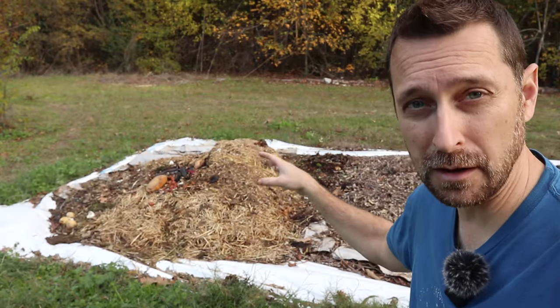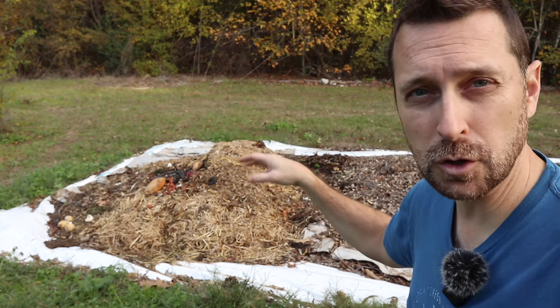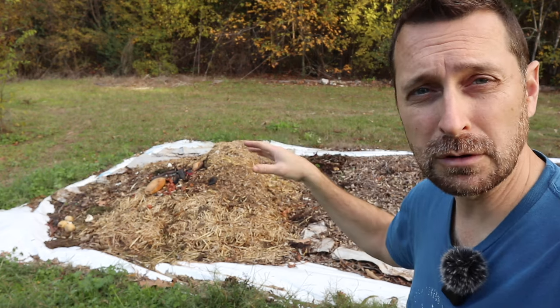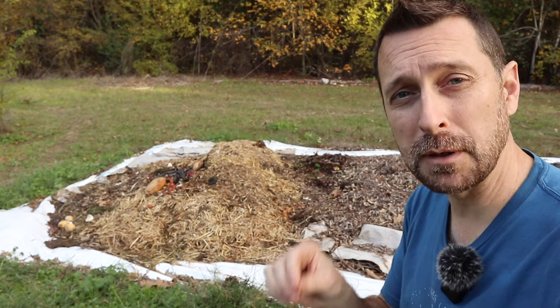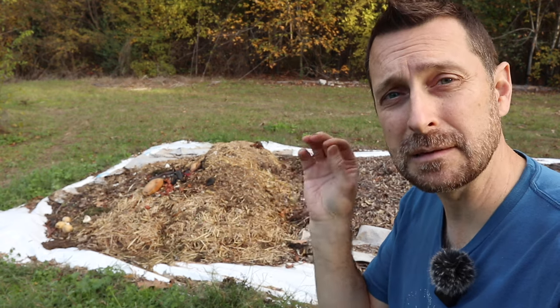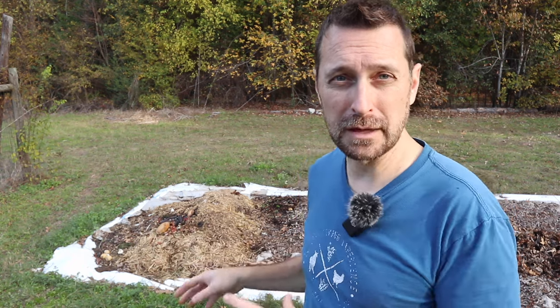Next to it we have our compost pile, which has greens and browns — carbons and nitrogens. It contains table scraps, manure from the chicken coop, and some leaves, all layered. This is the third way to cover your soil in winter: a layer of compost about an inch deep. However, right now I cannot use this compost in my garden because of our nutrient imbalance — I have a specific plan from a soil scientist to get the minerals back in balance. Be very careful adding compost and manures if your soil is out of balance, as it could be high in nitrogen, phosphorus, or potassium, making recovery much harder.